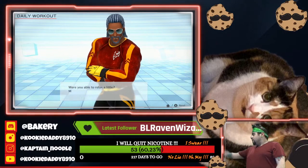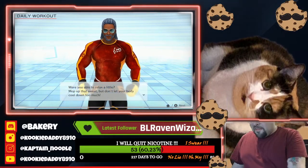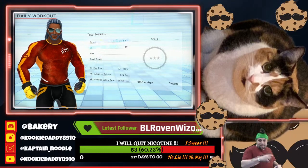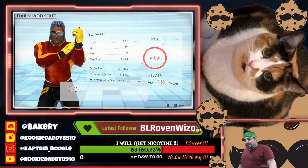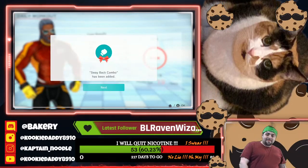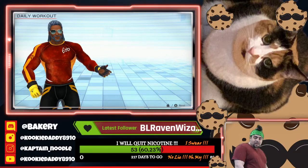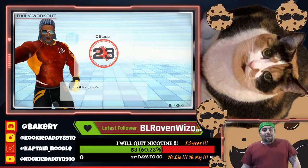Were you able to relax a little? Mop up that sweat. But don't let your body cool down too much. Oh my god. Time for your results. Here's your success rate for this session. Not bad. That's it for today's workout. You worked up a good sweat.